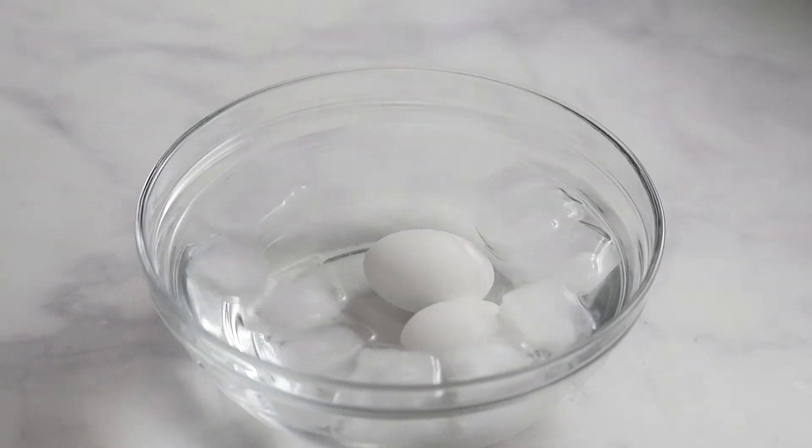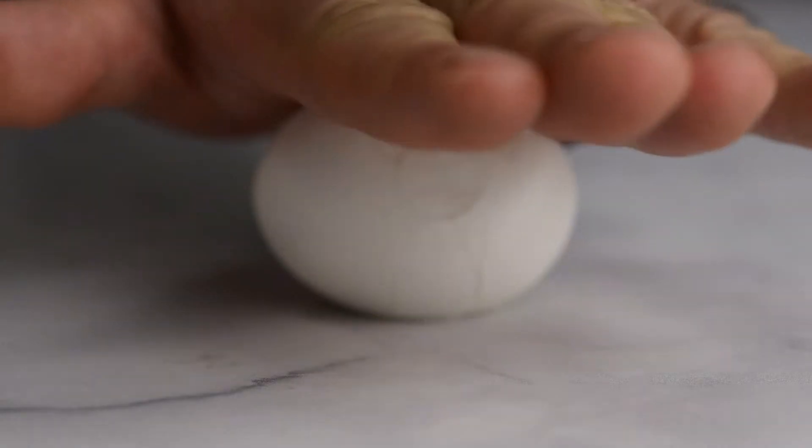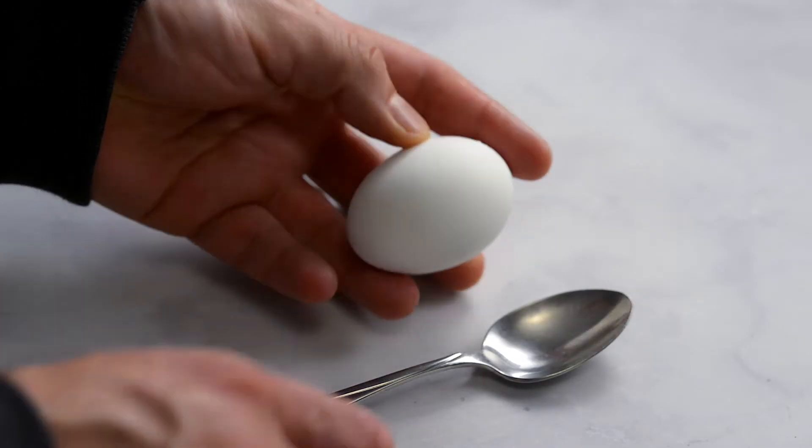Hard boiled eggs are handy because you can make them in advance and keep them in the fridge. They're also portable and make for a filling snack. Here are two ways to peel off the shell.